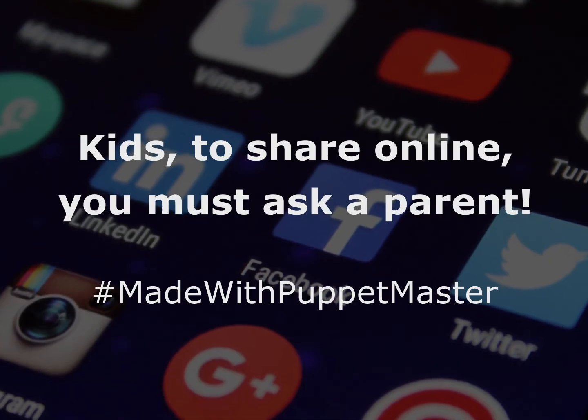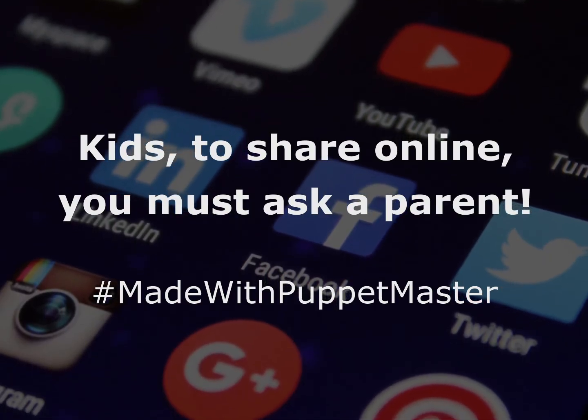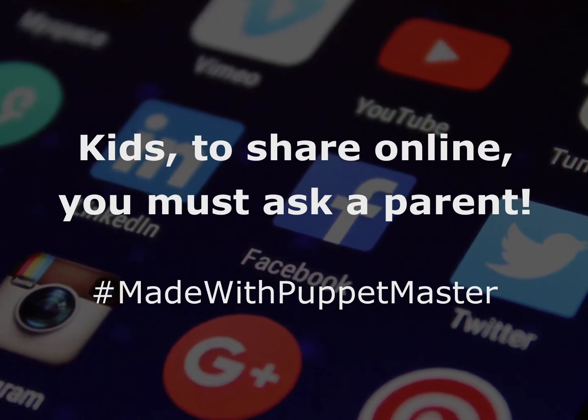Show me the animated birds that you make — hashtag Made with Puppet Master. If you're a kid, make sure and ask your parents or a teacher before sharing anything online.